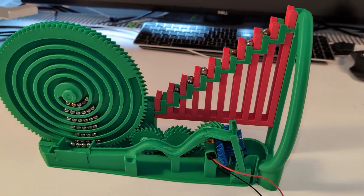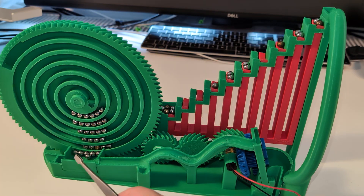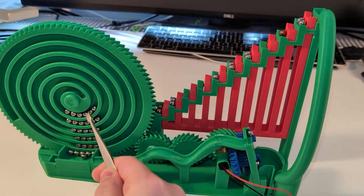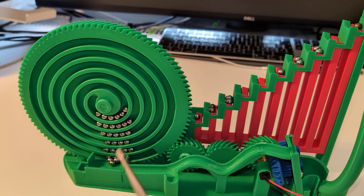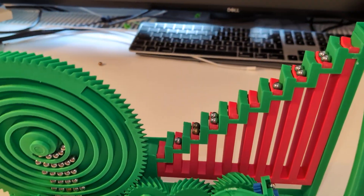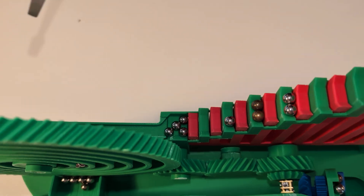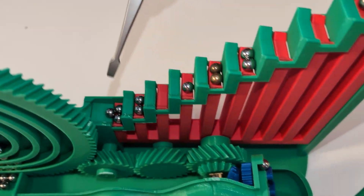Let me give you a general overview of how it works. This is the spider wheel — it lifts slowly, about six at a time. It spins slowly and basically lifts the marbles up, and then the marbles go through this path here to the stairs.